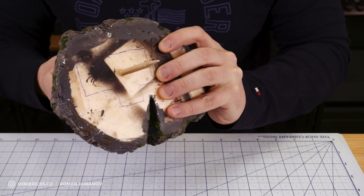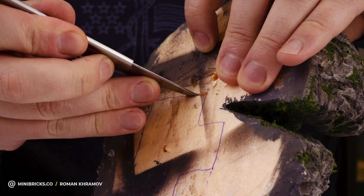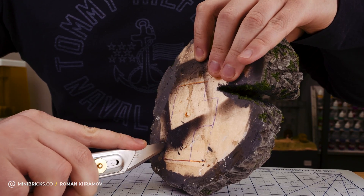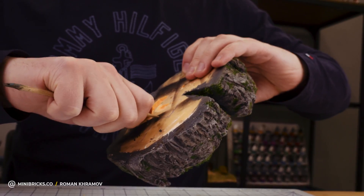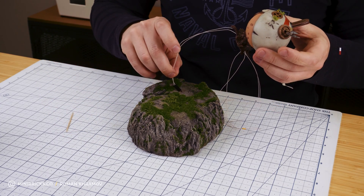I make an opening for the wiring where the house will be. I've carved a spot in the pinoplex for the wires and circuit. Time to attach the house to the base.